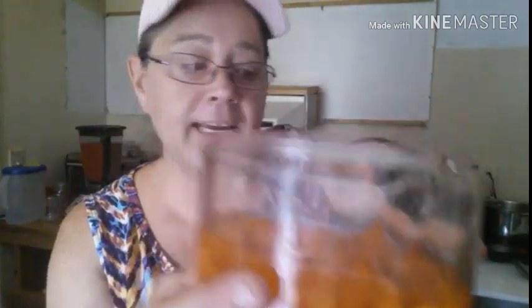I already got things prepped up and ready to go. My jars are in the dishwasher, they're hot, and I've got four pounds of beef stew chunks that I got an awesome deal on at the grocery store. I don't buy nothing unless it's on clearance when it comes to meat. I've also got carrots, celery, and potatoes cut up.